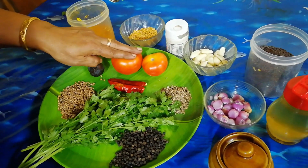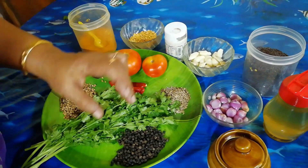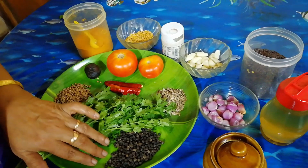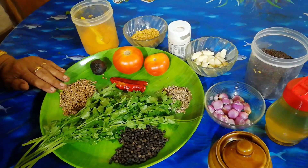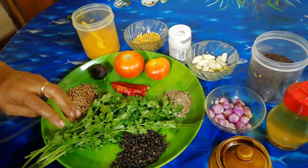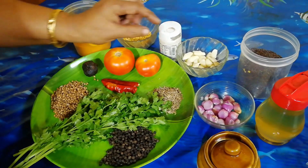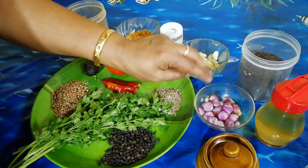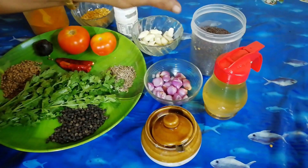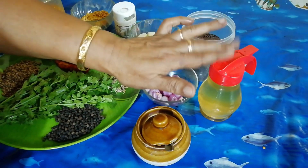I put two tablespoons of water. Take a bowl and a spoon. Take a little bit of the spoon and take a piece. We have to be able to make the cook with our hands.